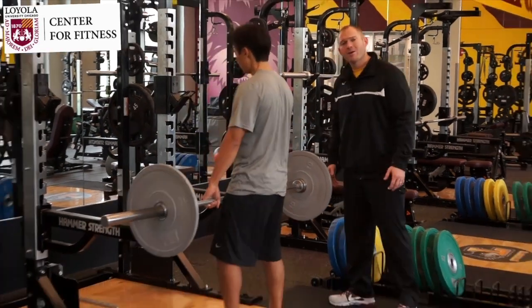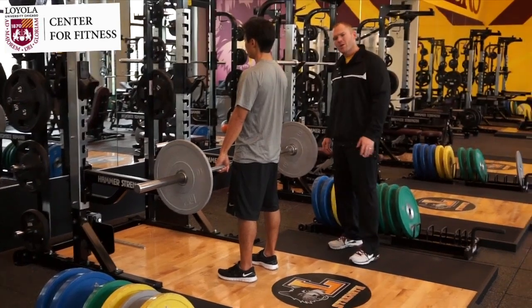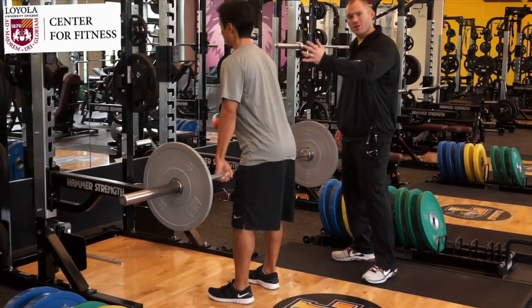Shin's going to grab the bar with hands about shoulder width or just outside shoulder width. We're going to start flat foot with good posture.